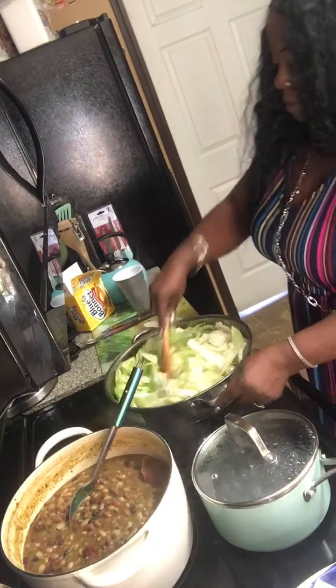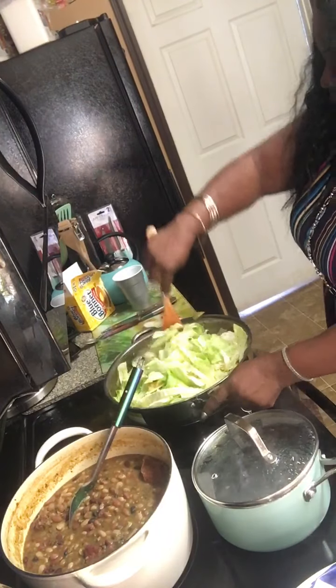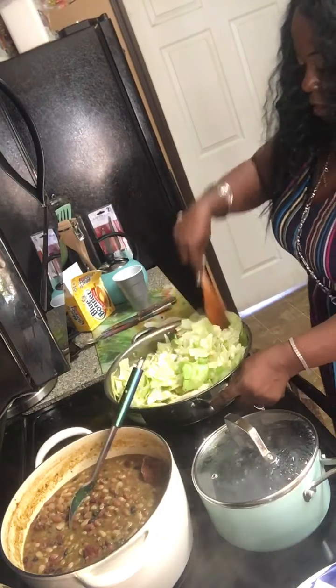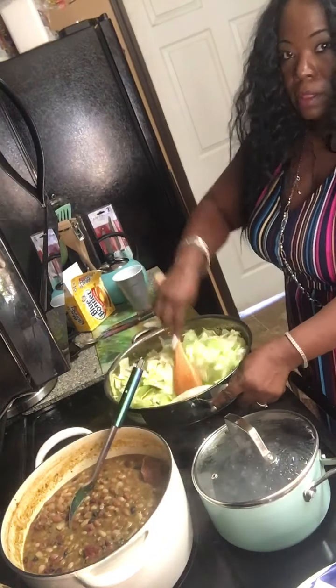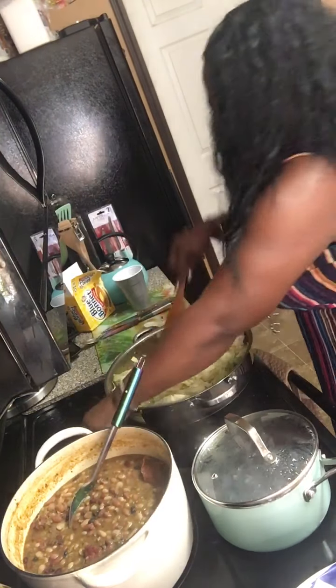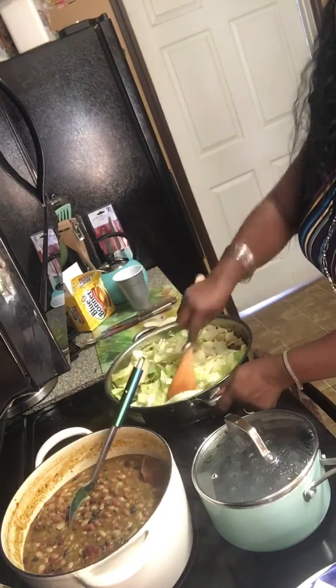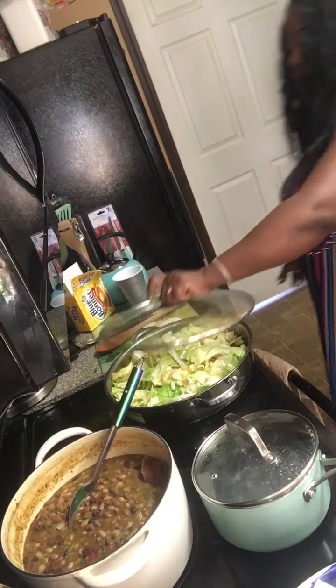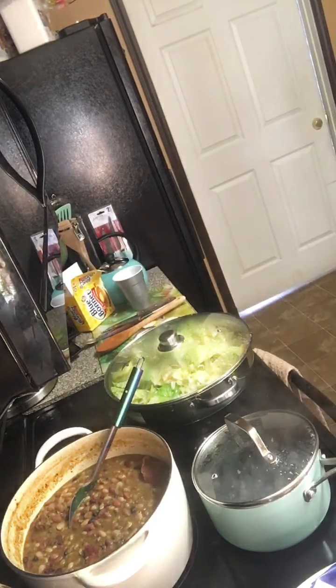I'm just going to mix these cabbages around and let them get a little done, and then I'm going to throw the collard greens in with them. The thing is, when I make a video, I don't like the camera to stop. I'm going to let that cook for a minute.